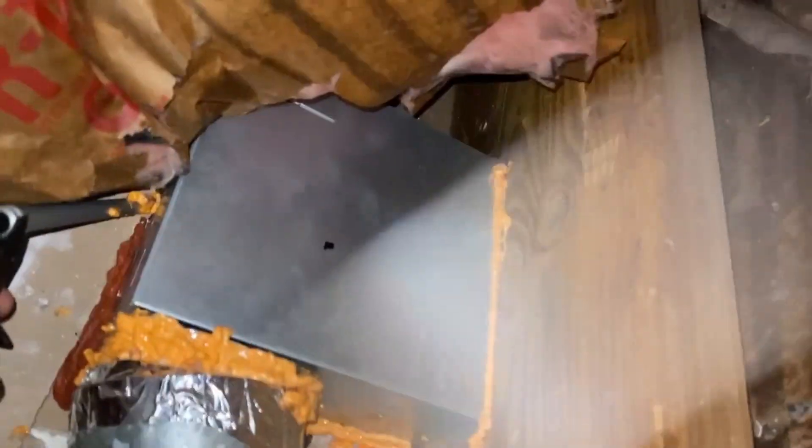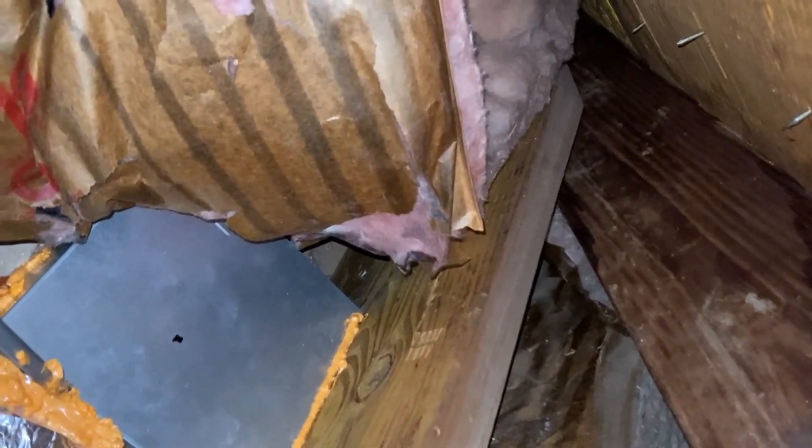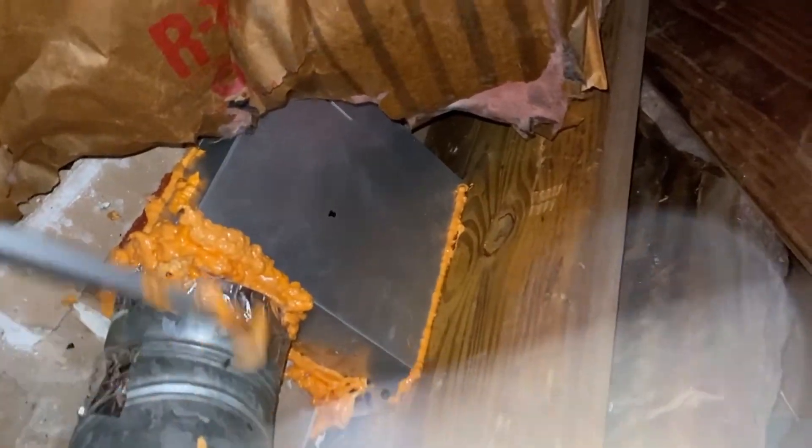The orange stuff is the fire block foam and the red stuff is the fire block caulk. I still feel a lot of air coming out — I think it's right at the seam where the plastic touches the metal casing here. I probably should seal these seams up better, but it's an exhaust, so I don't think it matters that much. The fan does have a backdraft damper, so that's kind of the most important thing.